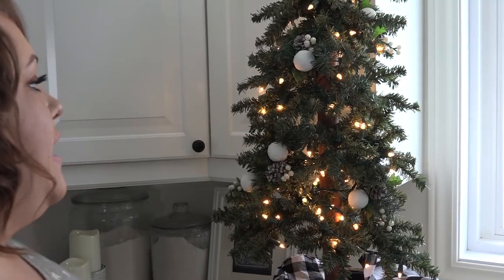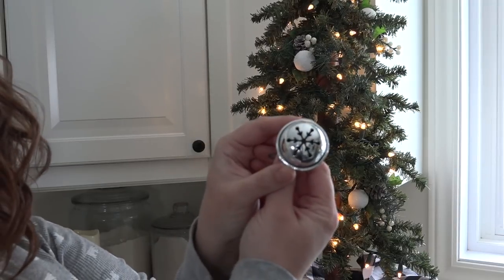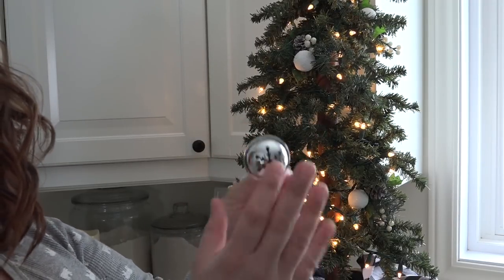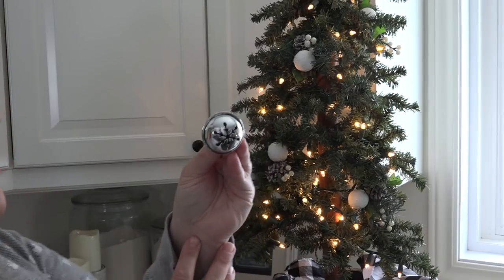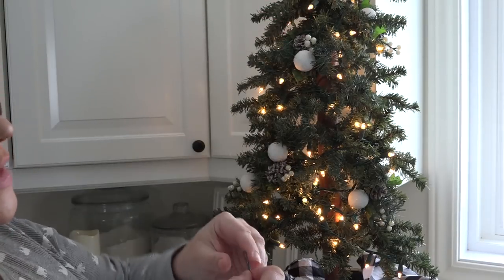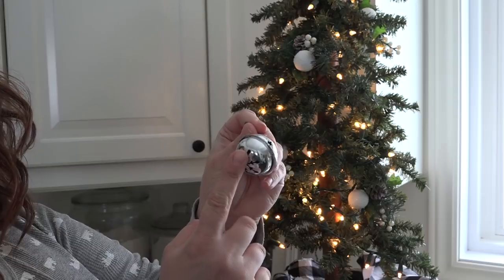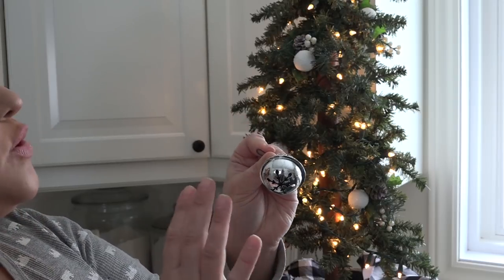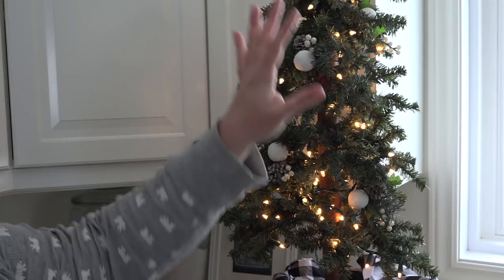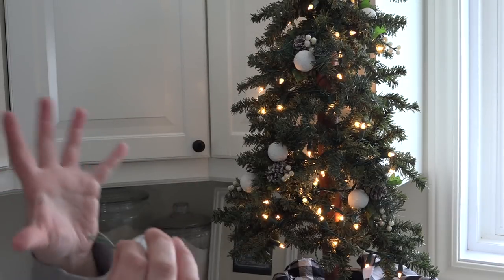Then we're going to go ahead and add a few larger ornaments. I bought these little jingle bells — these came from the Dollar Tree a few years ago and you can probably still find something similar there. I'm going to add these in places that are not too close to the snowballs, since it's a round shape and similar in color. The balls are white and these are silver, but being in the same color family, I'm going to make sure I don't put anything too close together.